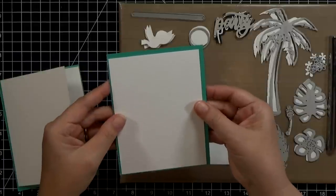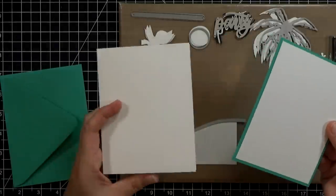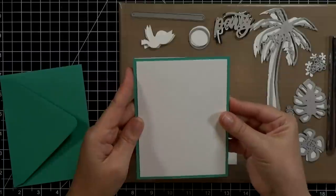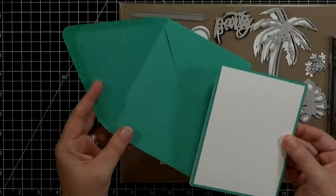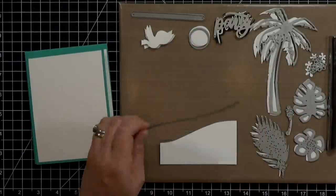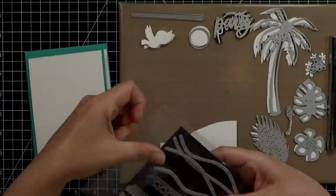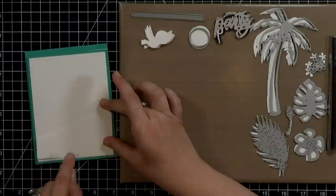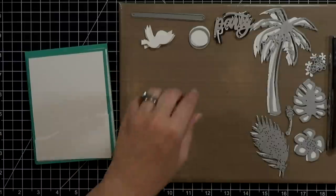I'm going to walk you through how I made this card. The first thing I'm showing you are the pieces I'm using. I've got an A2 card — that's a white card base. I've got a green A2 size card front and a matching envelope. And then I've also got a little panel that's 4 by 5 and a quarter inches. I went ahead and used a Lawn Fawn stitched hillside, but I flipped it upside down to cut a layer for sand.